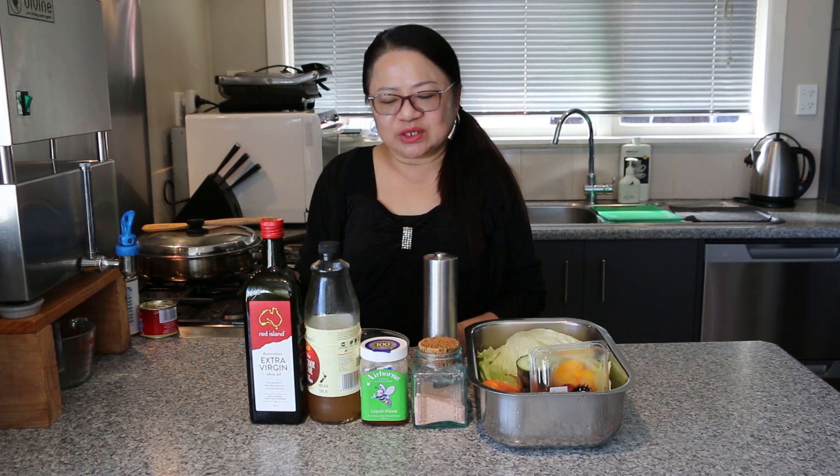Hi everyone, welcome to Melissa's Home Cooking. Today I'm going to show you a very easy way to make your own garden salad dressed in apple cider dressing, topped with toasted tamari, all homemade at home.